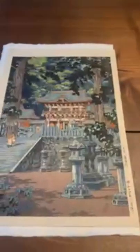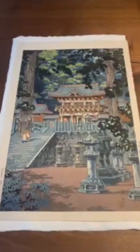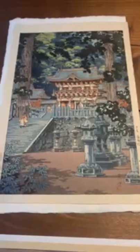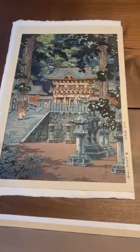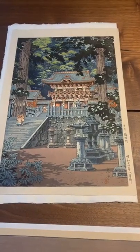After briefly losing the stream due to buffering, we're back. We were talking about this Nikko scene and the Tokugawa shogunate as part of the nationalistic conversation occurring in the late thirties. There's still a lot to see.